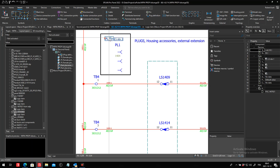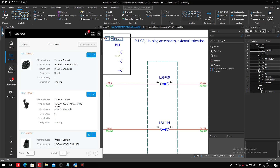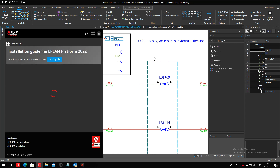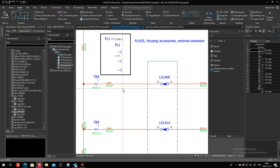So when you go to the ePlan data portal, you will find this component and it will be accessible for download. Once you have it downloaded from the data portal, you can of course use it at will. But you will see that we have a few things missing.